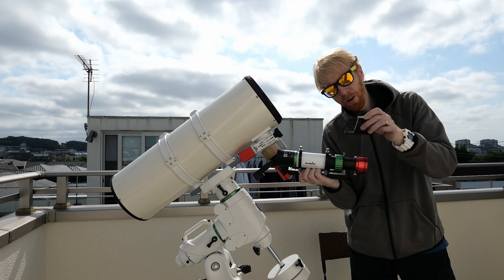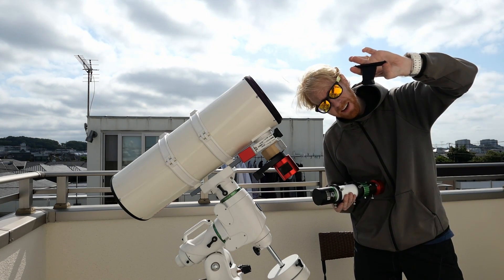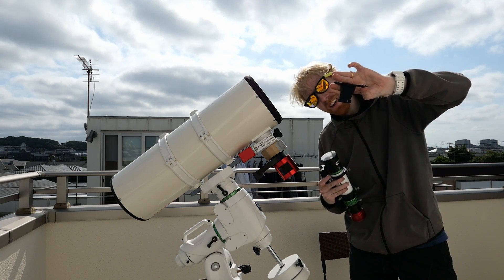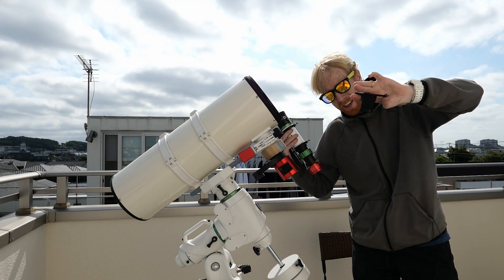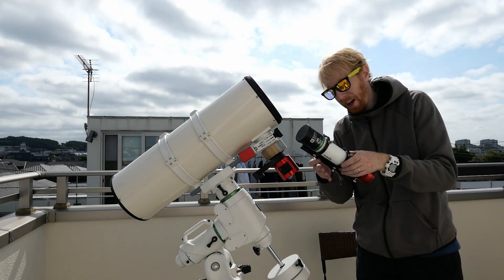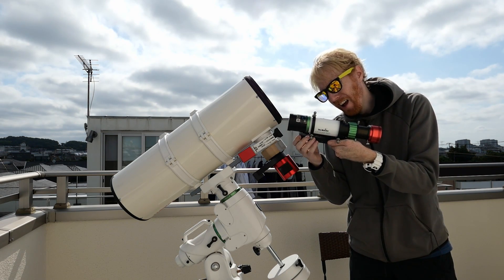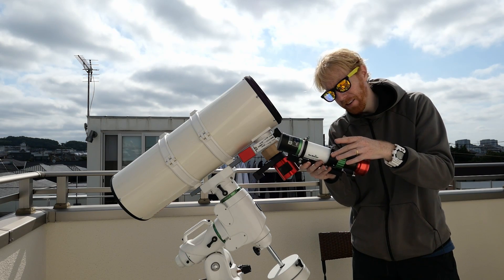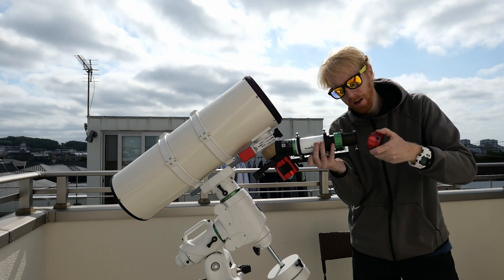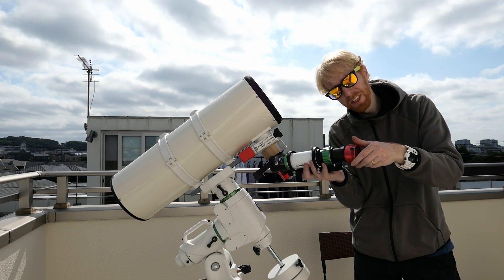It comes with rings, and by default those rings are mounted to an adapter plate. You can slide this into the finder scope mount — I have that on the other side of the telescope. My camera here is a 178mm camera with an M42 T-connection, and the guide scope also has M42, so I can just screw it in.